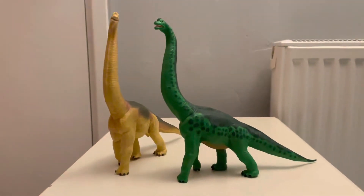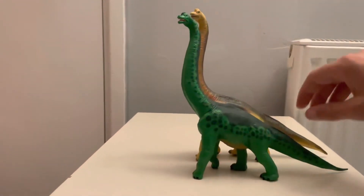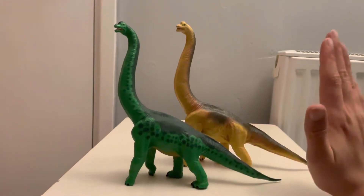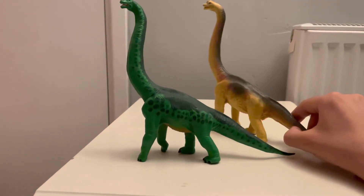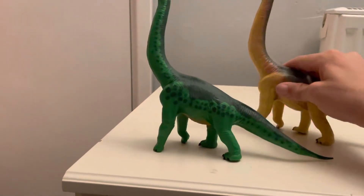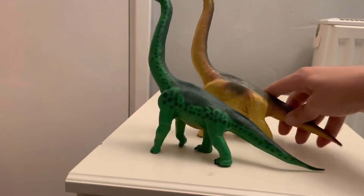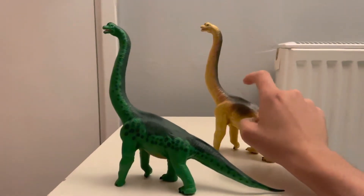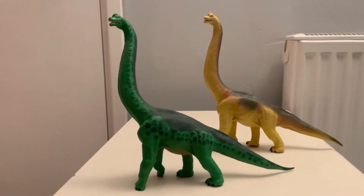As Brachiosaurus models go, Safari LTD have really blown them out of the water. I do prefer the green one. They were both made in 1996, though I'm not sure if at the exact same time. This green one is definitely more of a statue — solid plastic — while this other one is definitely more of a soft rubber, as it has a lot more flex in it. This one was possibly made more for playability, and this one is just a display statue.